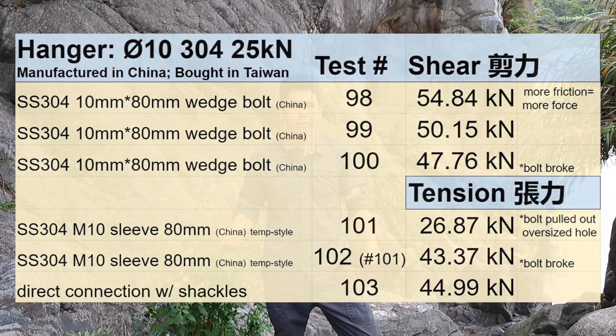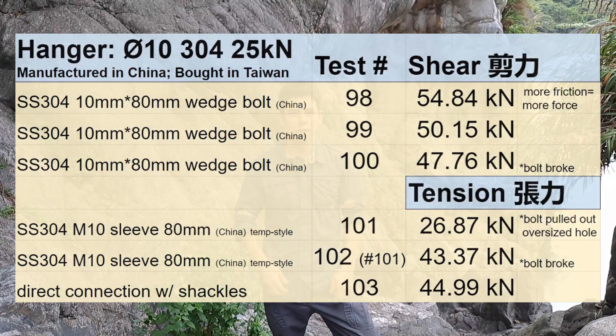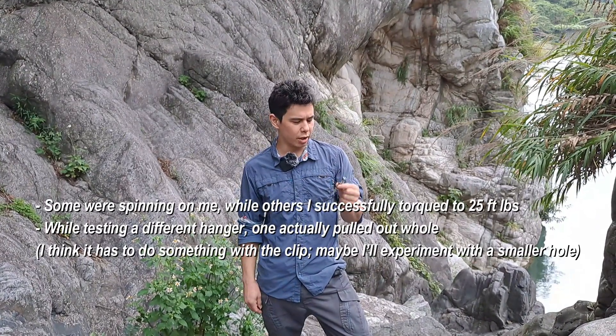So here's what we got for the hanger — all pretty consistent results. Regarding the 304 wedge bolts we were using, I was kind of having some trouble installing them. I want to figure out what's going on with that.